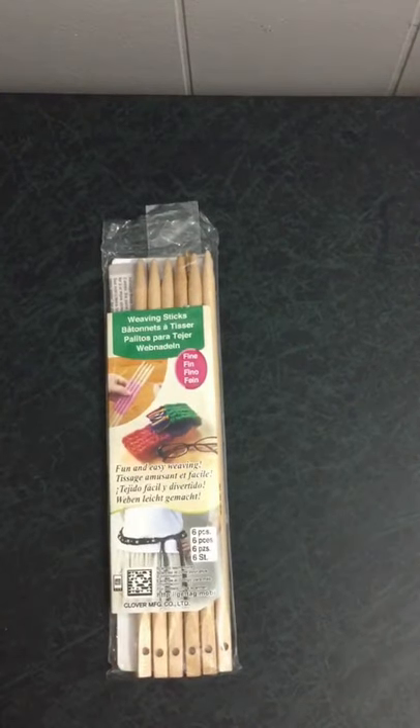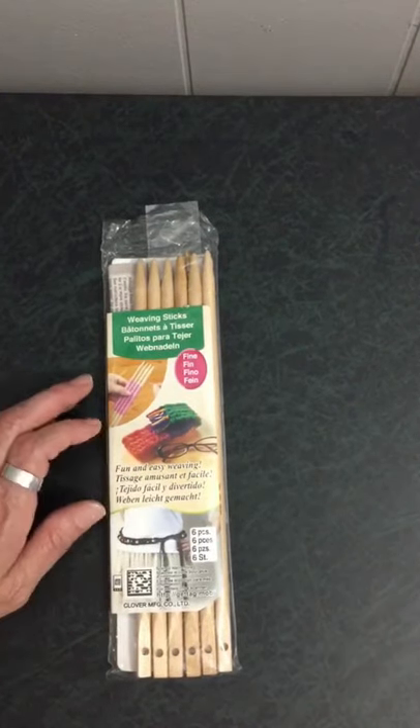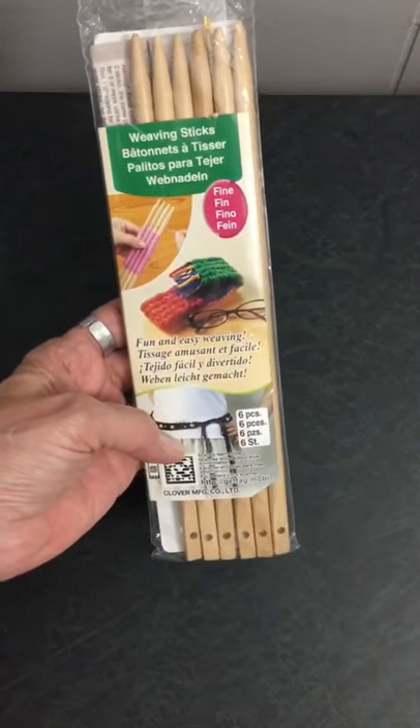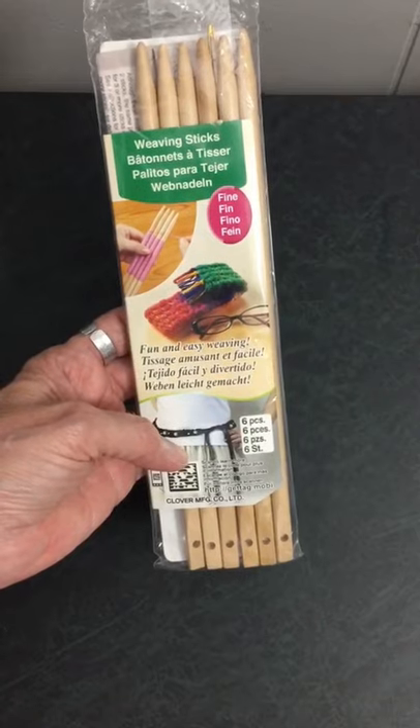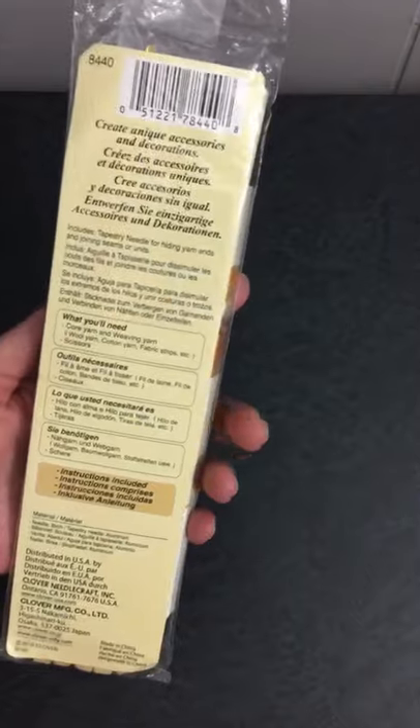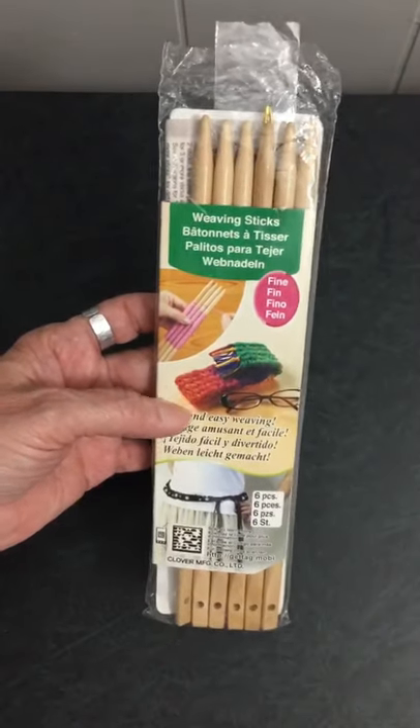Hey guys, Judy from Judy's Handmade Creation. On my next video or live stream, I will be showing these weaving sticks to create a fun and easy weaving project, so if you would like to see more of this...